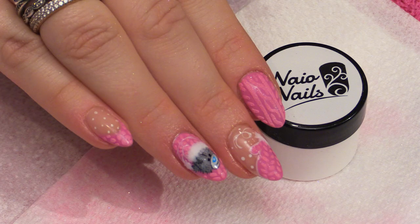Hi, I'm Kirsty Meakin from Naio Nails. In this video we're going to do the full look, which means we're going to do at least five nails so you get the whole idea of the full look. We're going to do a Tacky Teddy, we're going to do a mitten, and we're also going to do some knitted nails. I hope you enjoy it.